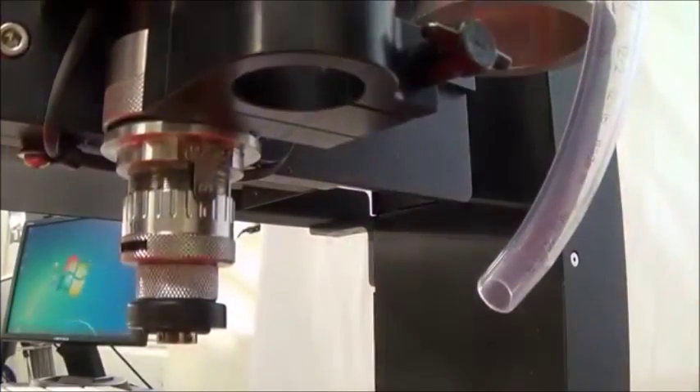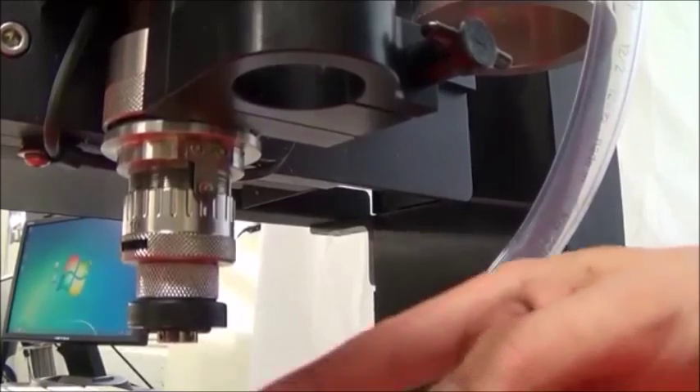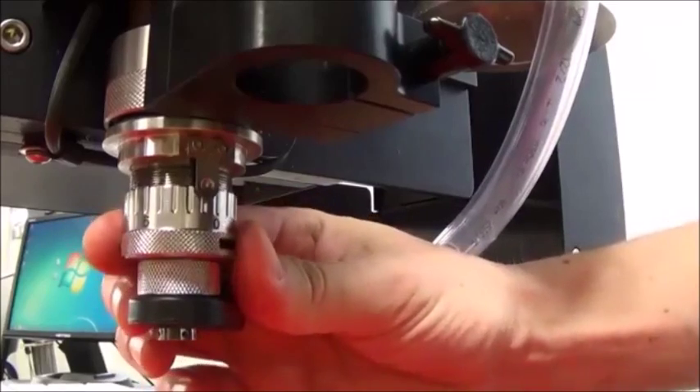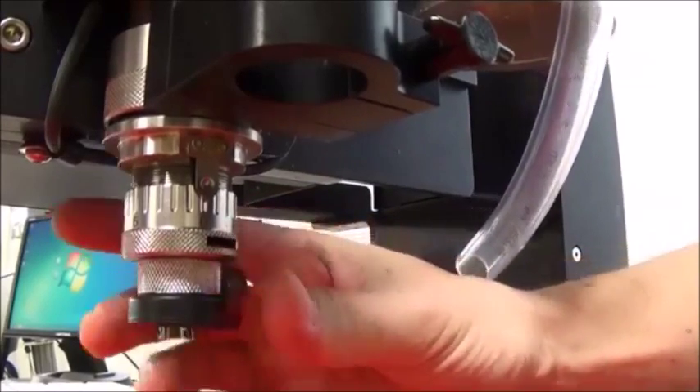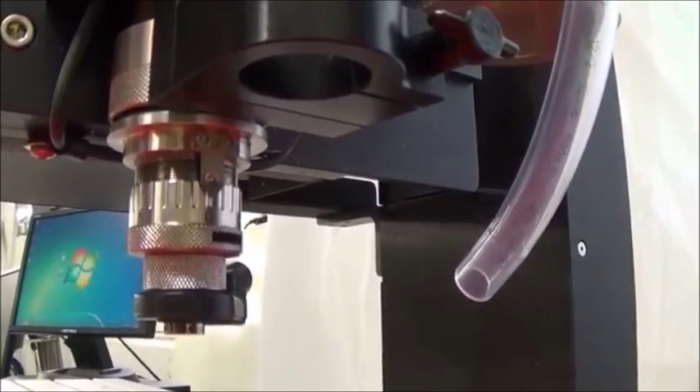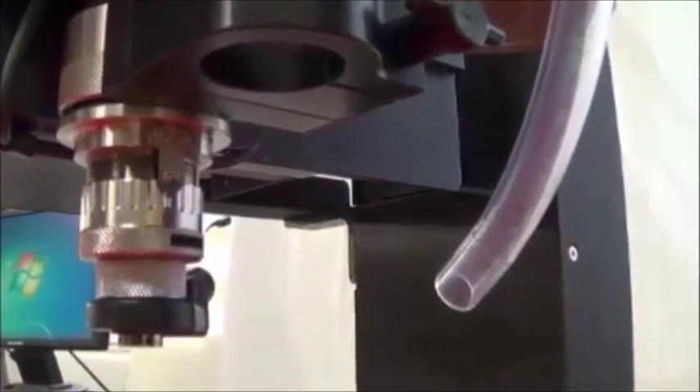We can zero the cutter or set the cutters flush with the bottom of the nose cone so we can use the micrometer to set the engraving depth on our job. Each click of the micrometer is 1/1000th depth and each complete revolution is 25/1000th depth. It is best to start with the micrometer at zero for reference.